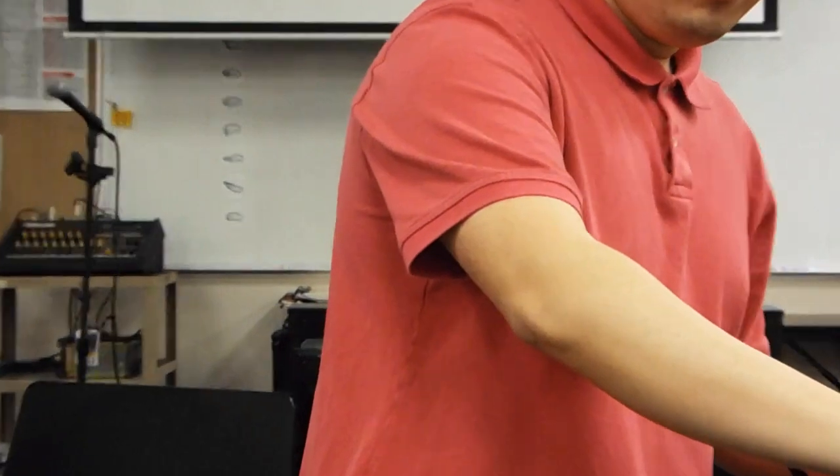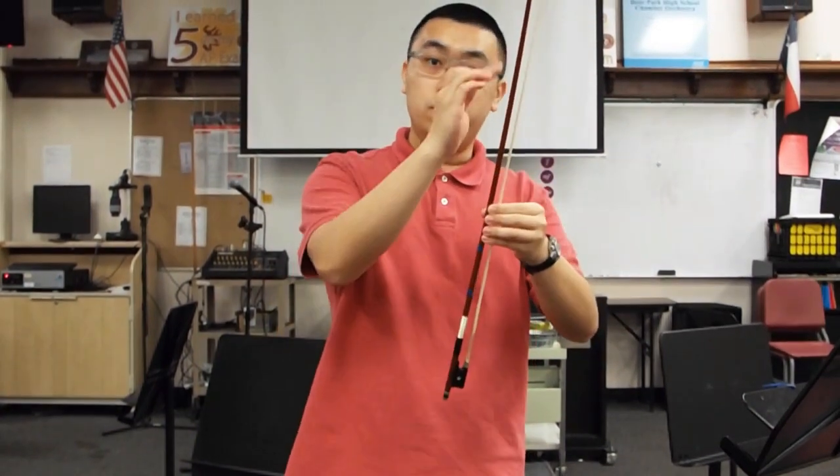And finally, the third piece of tape I'm going to place approximately four inches above the balance point, meaning towards the tip.